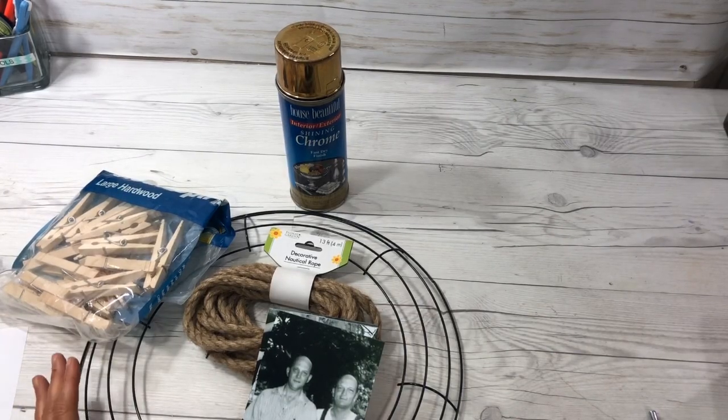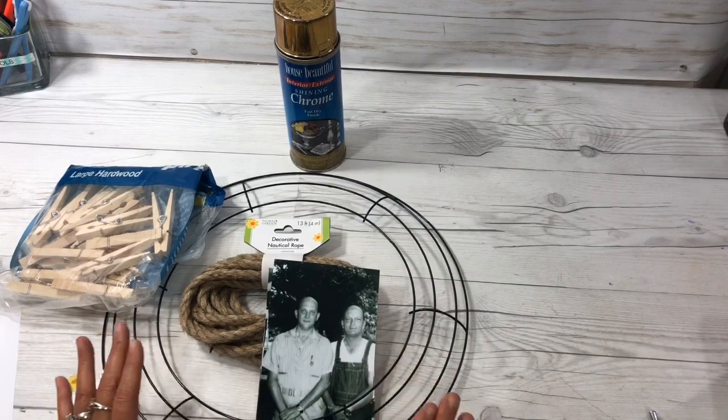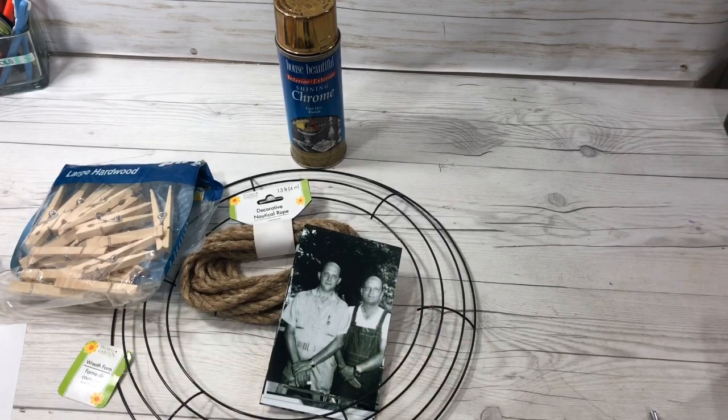Hey everybody, it's Cindy A. Lewis and I'm going to show you a Dollar Tree DIY here that you will love. You can theme it to any decor or even a season or birthday party if you want to. So let me show you what inspired me. But before I do that, let me welcome all of you to my channel tonight.